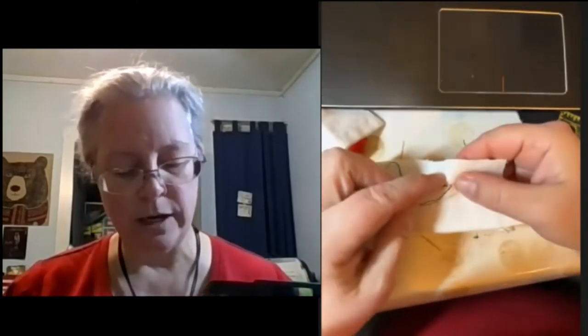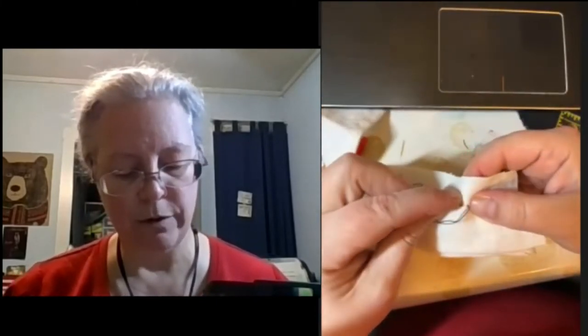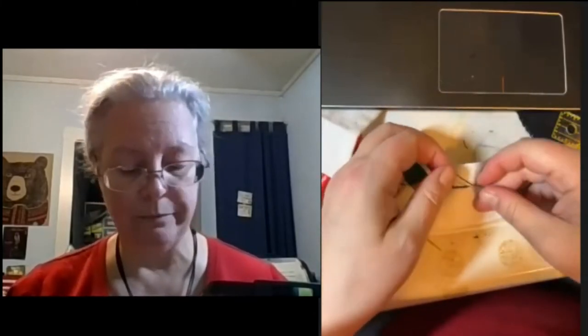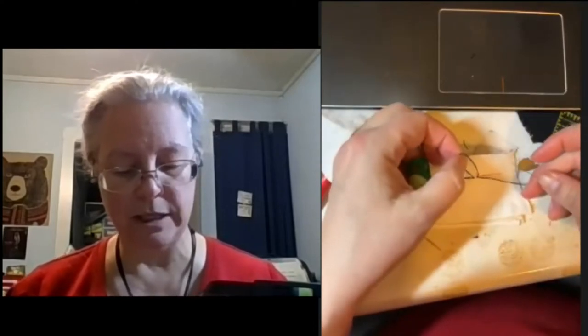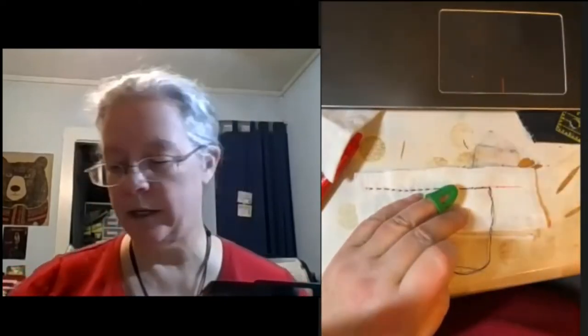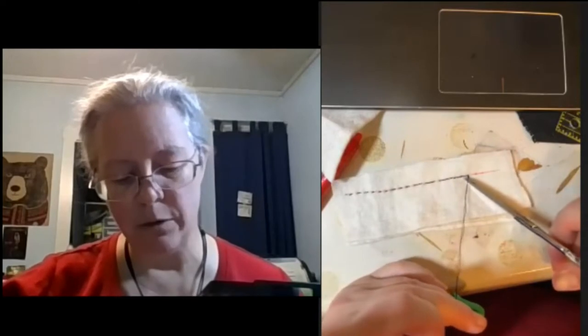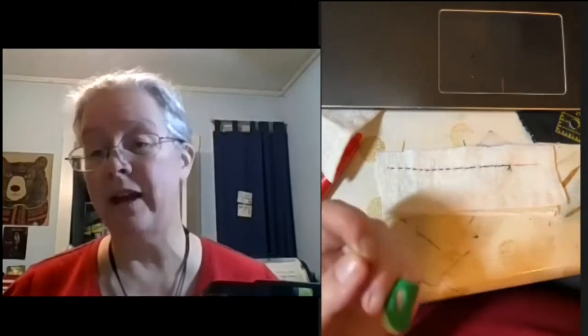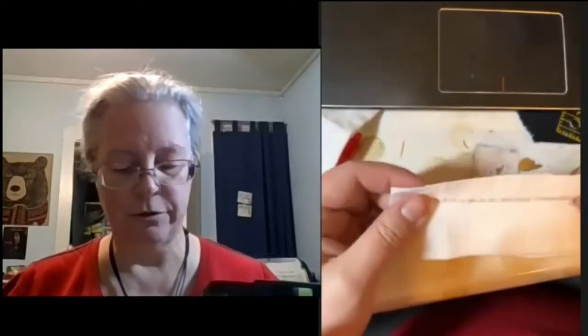Wait — first, I'm going to show you how I finish off my thread. Sometimes I'll just stitch back the other way, but a lot of times I'll make a stitch, leave a loop, put my needle through the loop, and do that a couple of times. That makes a little knot in the stitch, then I just cut the end. Sometimes I'll bury it in the seam. So we have a rudimentary little seam here — that's what the back looks like: pretty straight, pretty neat.